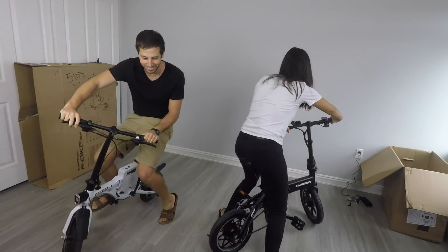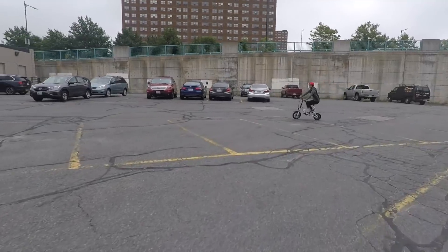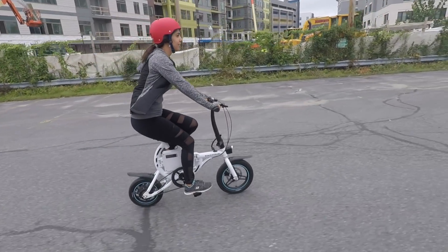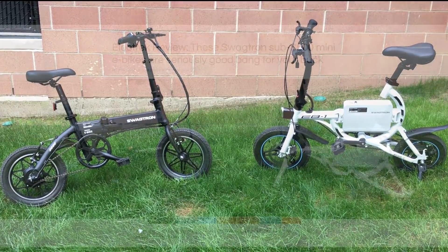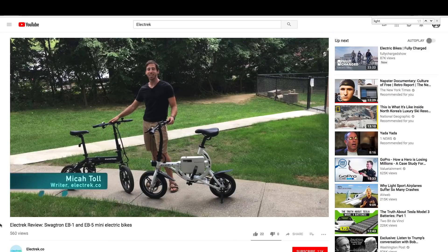While they're both great bikes, I like the EB5 better, which is why I want to focus my review on this one. The EB1 is also a nice ebike, and despite it being a bit cheaper, it also has a lower top speed and a lower range, which is why I like the EB5 a bit more. But if you want to see my side-by-side review of the two ebikes, you can find that in an article I wrote for Electrek, and in a video I posted on Electrek's YouTube channel, so check out both of those.